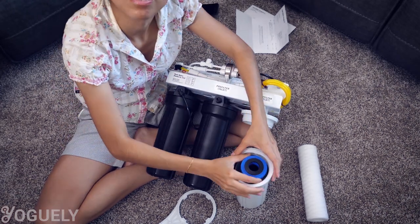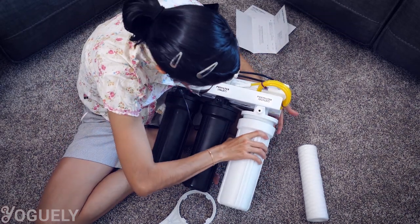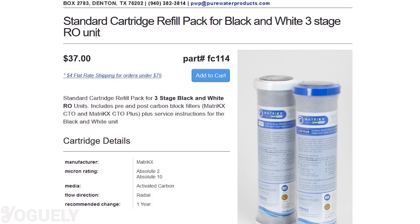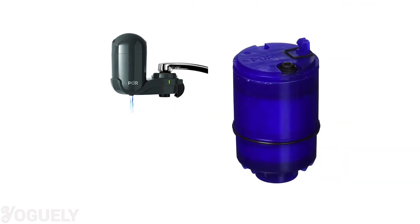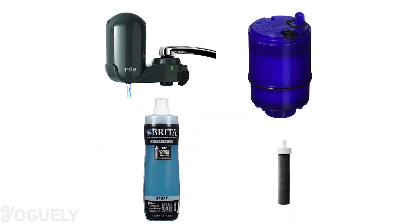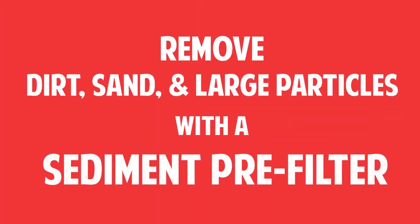Maintenance-wise, you'll need to replace both pre- and post-activated carbon filter cartridges annually — a new set costs about $37. On a side note, you can think of a simple faucet mount filter, or even a water bottle with a filter, as a one-stage filtration system, the one and only stage being a carbon filter. You can also remove dirt, sand, and large particles with a sediment pre-filter.